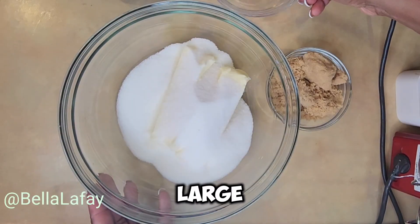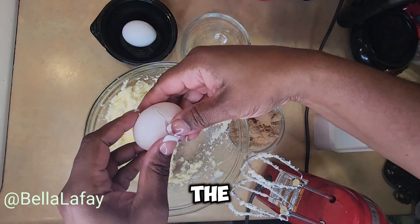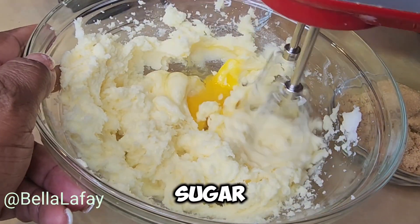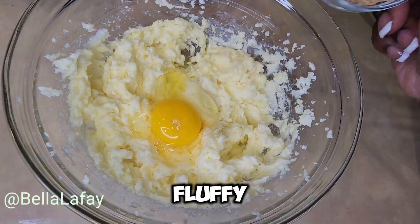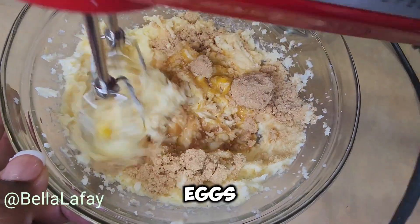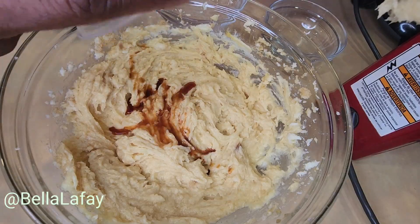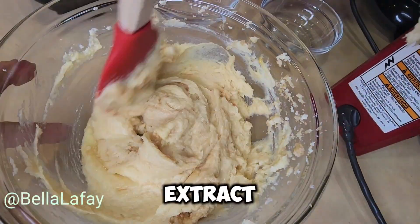In a large bowl, cream together the softened butter, granulated sugar, and brown sugar until light and fluffy. Add the eggs one at a time, beating well after each addition. Stir in the vanilla extract.